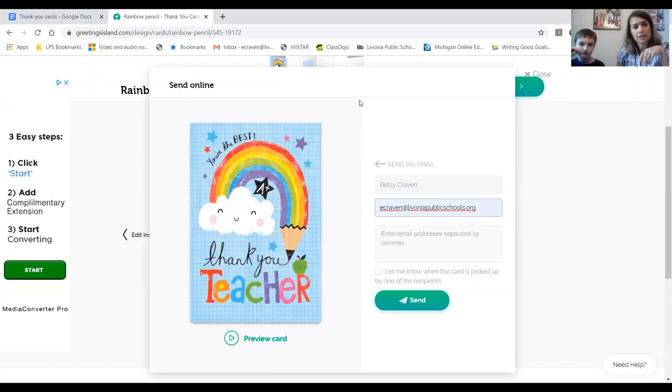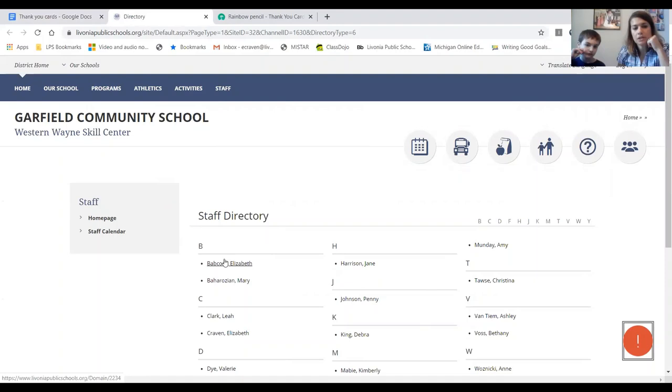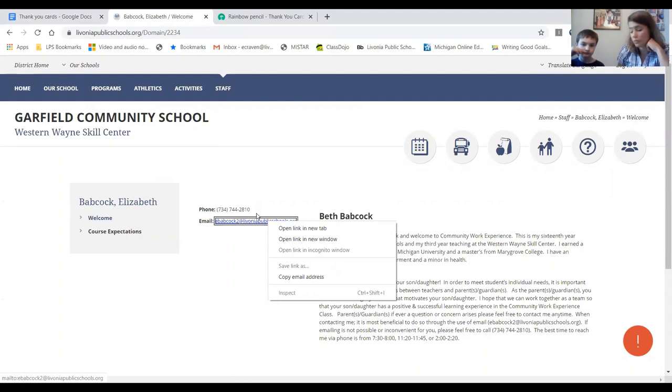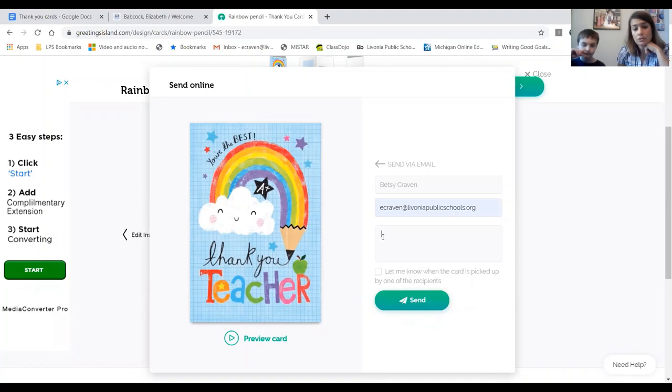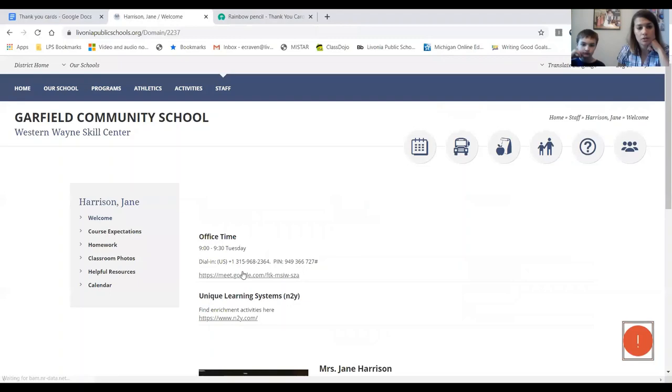Next, we're going to go back to the page we started on and go to the very bottom — this right here is our staff directory. We're going to pick the first person, Beth Babcock. Here's her email address — right-click on it, copy the email address, go back to the card, and paste it in. If you have a morning teacher and an afternoon teacher, you can add both of them. So let's say Beth is in the morning and Jane is in the afternoon — copy Jane's email address too.